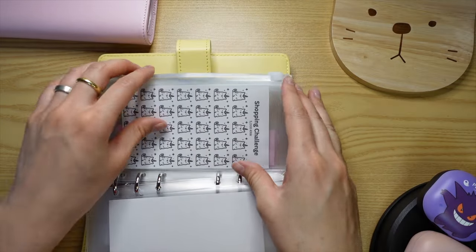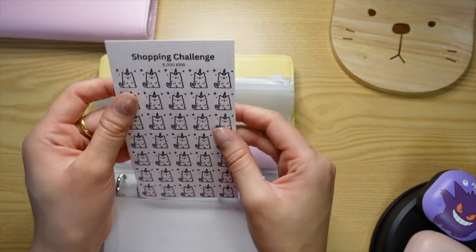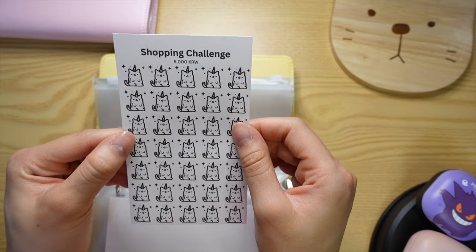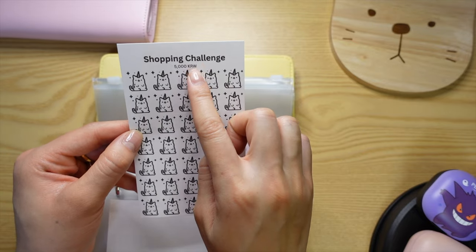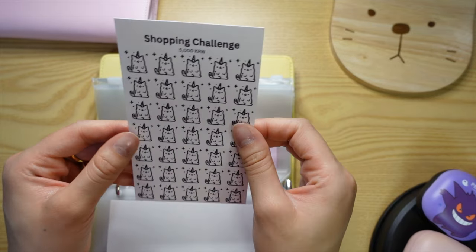The next one is shopping — for random things that I buy with my fun spending money, whether that be makeup, clothes, whatever. Every time I spend money on my personal needs, I made it a fun savings challenge to pay myself 5,000 won every time I spend on personal items. This cat graphic is from Flat Icon, and I also made this on Canva.